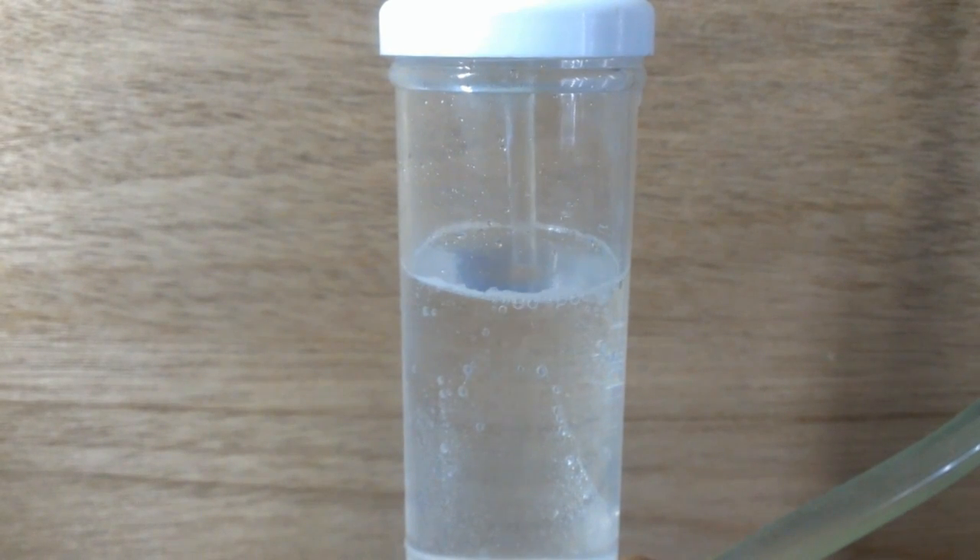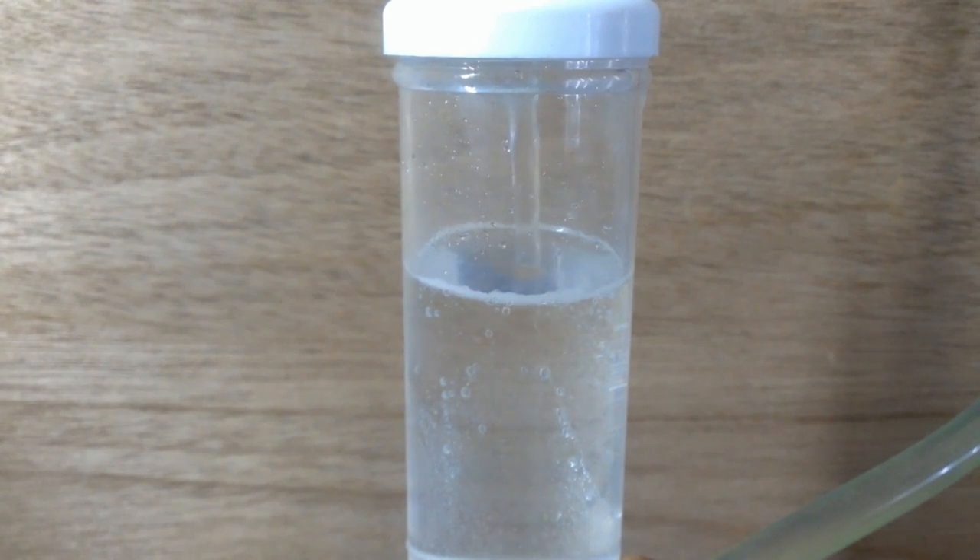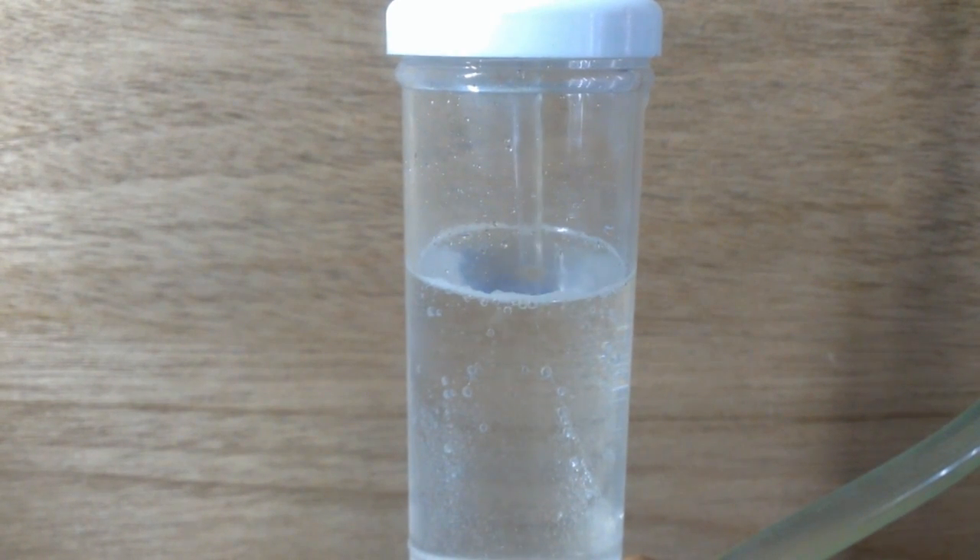Compared to a Corsair H100 or H80 pump, this is pretty good — even though this is normally running a single 120mm radiator. Even though you can hear the water bubbles inside, it's giving a good amount of flow rate.